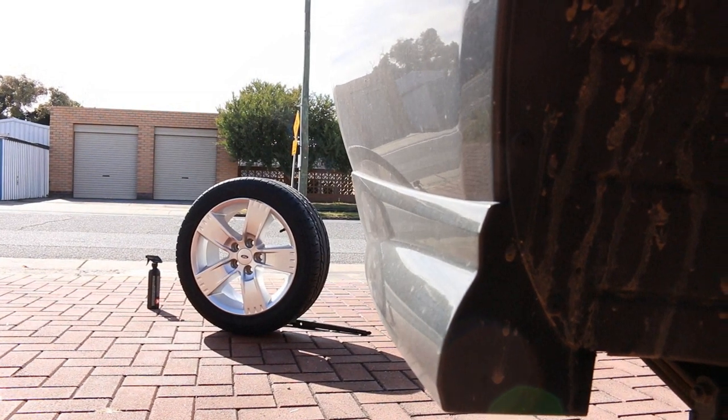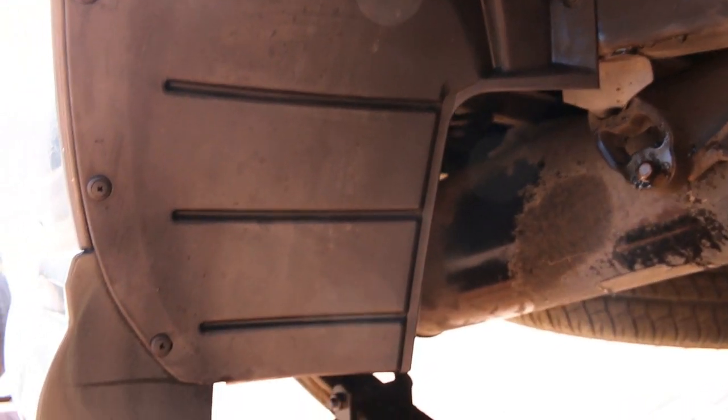Since the wheel was off, I thought it'd be good to use some of that Ammo Plum on the wheel well as well. And again, it did a fantastic job of cleaning that too. The wheel was all cleaned up thanks to Ammo Plum and ready to be put back on.